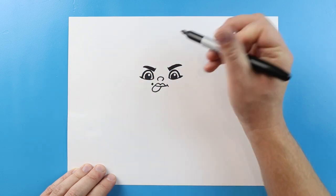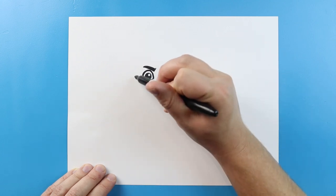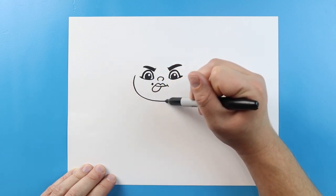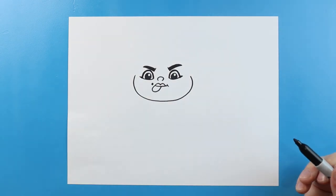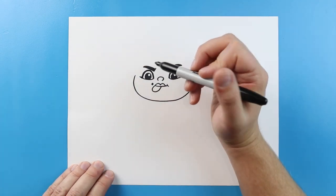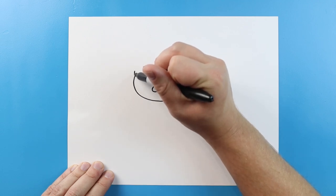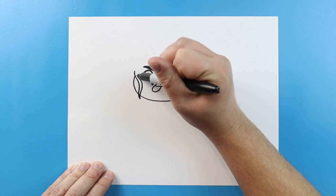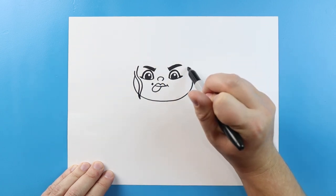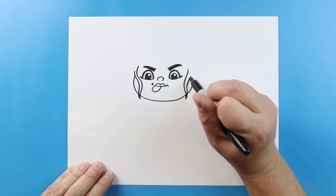Now starting here I'm going to make the face. We're going to start here and make a line that's going to go down and come around, then go down and bring this around and up to here. Now I'm going to make a little bit of a wavy line that's going to come down and then bring it back up, and we'll do the same thing on the other side — just kind of come down, make a little bit of a wavy line, and then come back up.